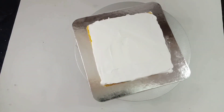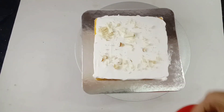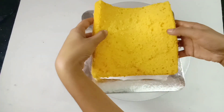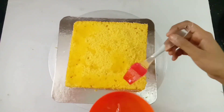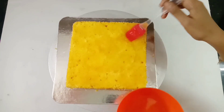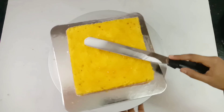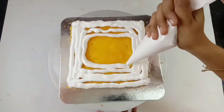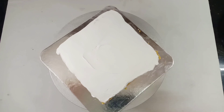I am going to use a normal white compound. I am going to use this for the second layer of cake. I will use the cake in the same way.